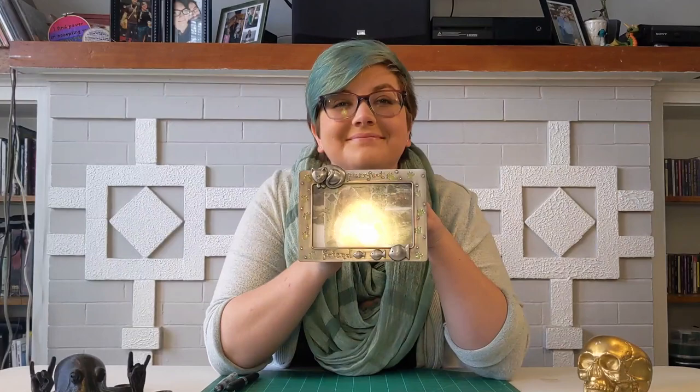Persephone and I are going to send some letters to our siblings while incorporating paper prop techniques. You might as well play along at home. I'm going to send a letter to my Oregonian brother, Toni, in a Renaissance style. This is Persephone — she's going to write a letter to her sister in Colorado in the Regency style, similar to what we did in recently closed Emma.